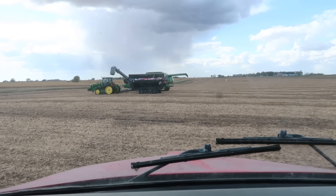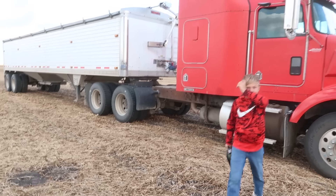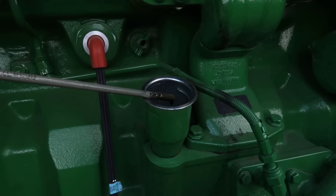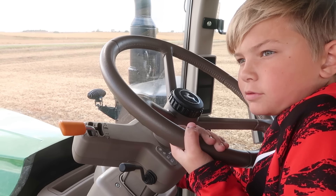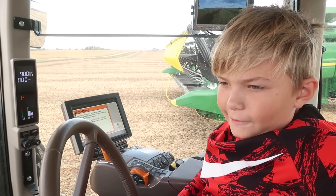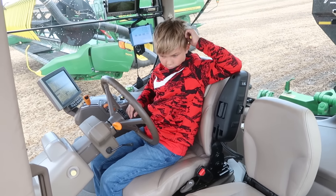Look at those passing showers in the distance — let's hope those stay away. Come on kid, we don't have all day. Check the dipstick, check the oil — good. I'm going to go hop in the combine because that's empty. Jim will be here in a few minutes and he'll hop in with you for one round until the truck is full. Have fun, keep it under a hundred.